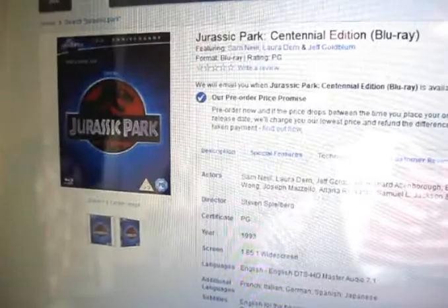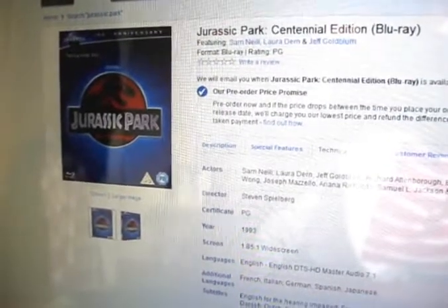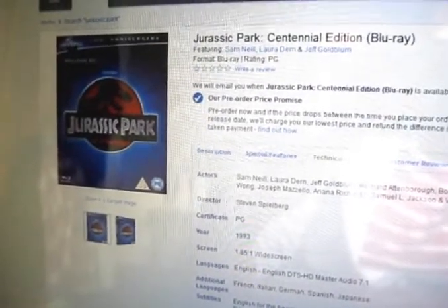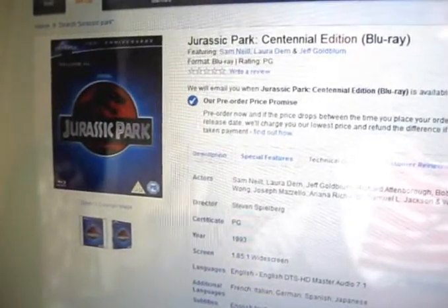Now I don't know if we're going to get any more extras — it doesn't actually say at this time — it might just be a repackage and release. But I thought it was quite interesting and you can go and have a look. At the moment I've emailed to be notified when this gets released, so I'll keep you updated.